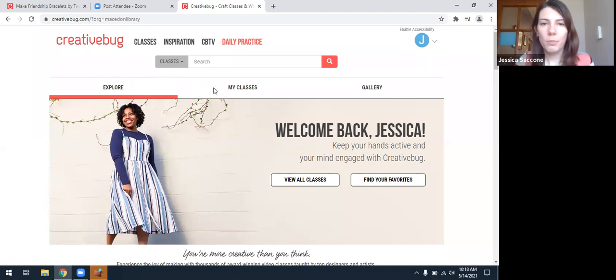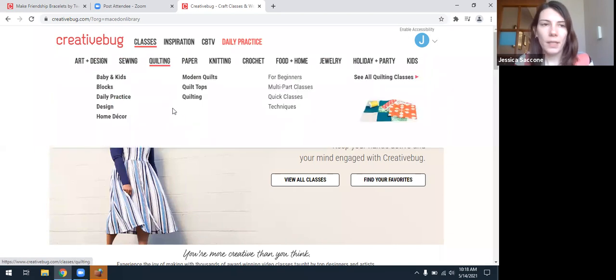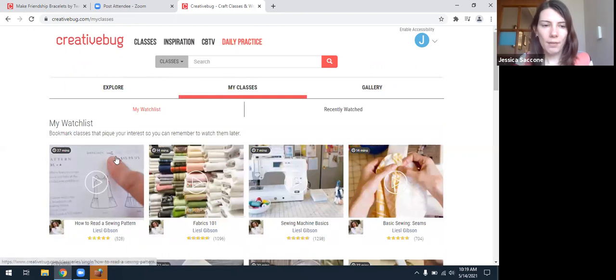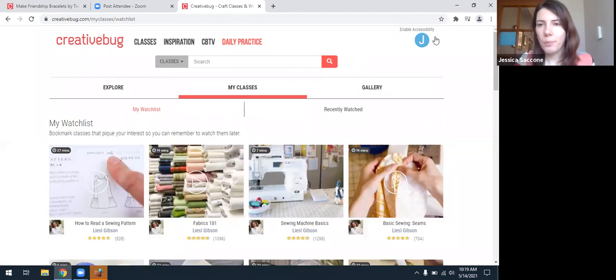As you can see, you can explore and search for classes, images, structures, or by blog. If you hover over classes, you can see they've got categories: art and design, sewing, quilting, paper, knitting, crochet, things like that. To find this particular class, I was just browsing around. But once you have a class, you can add it to your watch list — classes you'd like to view in the future — or you can see your recently watched videos. It's quite handy that it personalizes it for you.